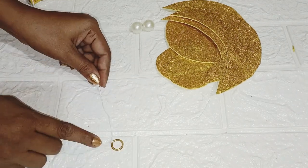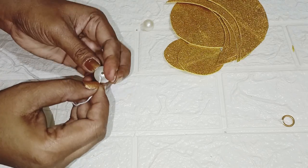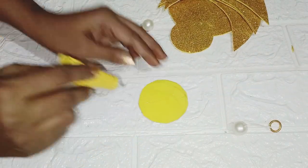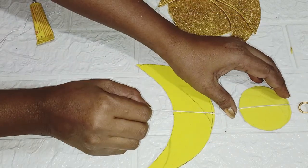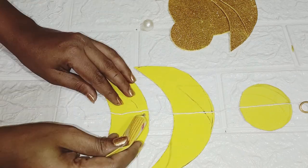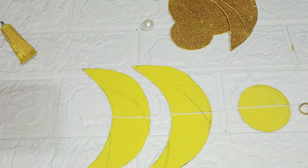I have made a knot. The knot is optional — you can skip it. Now I will assemble all the cutouts here, using fevibond. Whatever shapes and sizes you like, you can make a design for each size and shape.